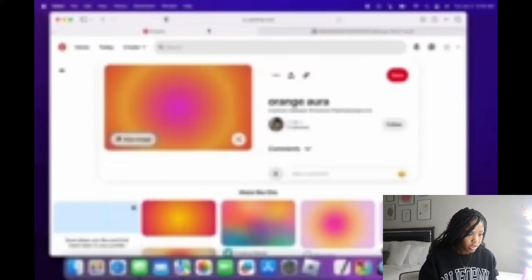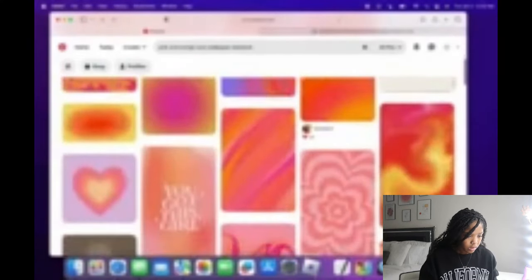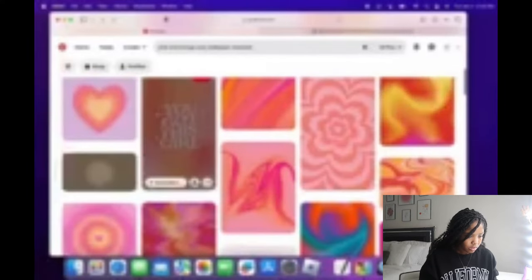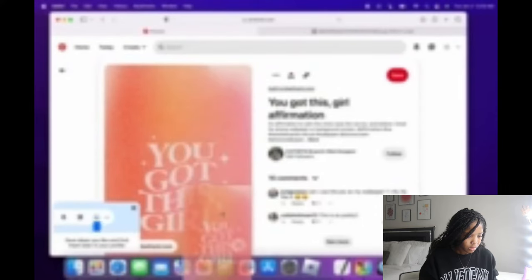I'm going to view the image and drag it to my Photos. There we go. Now I'm going to get some images for my widgets as well while we're at it. I like this one, so I'm going to get it.